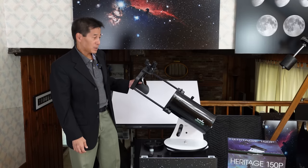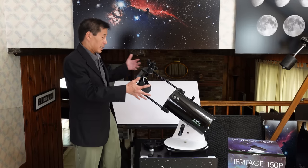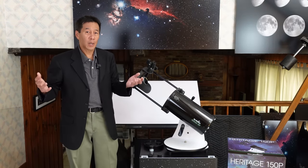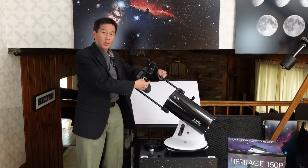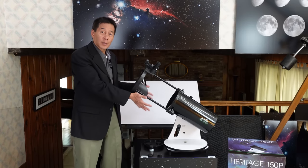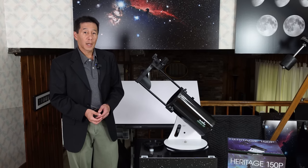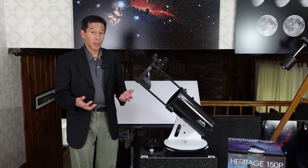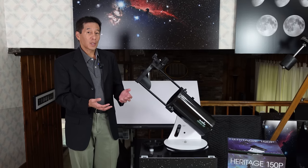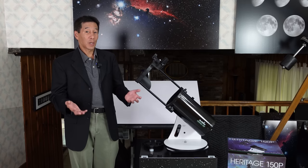People have expressed concern about this open secondary mirror: number one, that it could dew over on a damp night, and number two, that it can collect glare. The glare issue was more important to me, because if you set this up in a bright area where there are lights on your house or street lights, they can interfere and sort of blow out the view so you won't see anything. You could fashion a shroud of some kind that goes over this. Any drawbacks to the telescope fall under the category of quality of life issues, and many are addressable. It almost feels like any objection you could make could be counteracted by the phrase: yeah, but it's a six-inch reflector for $280 — where else are you going to find this?